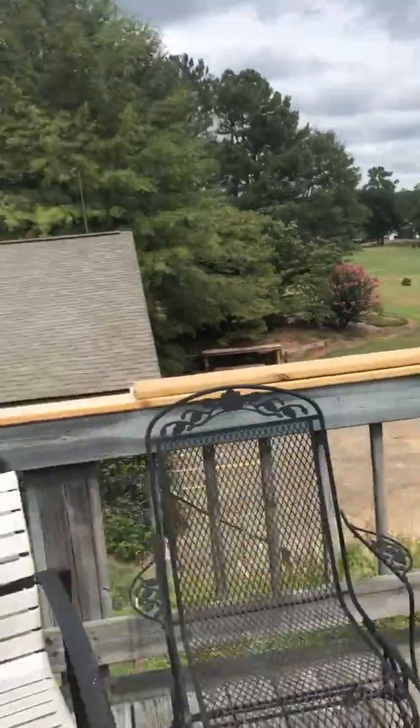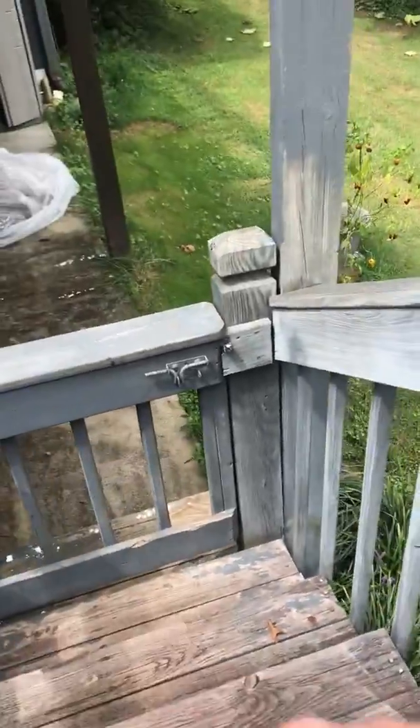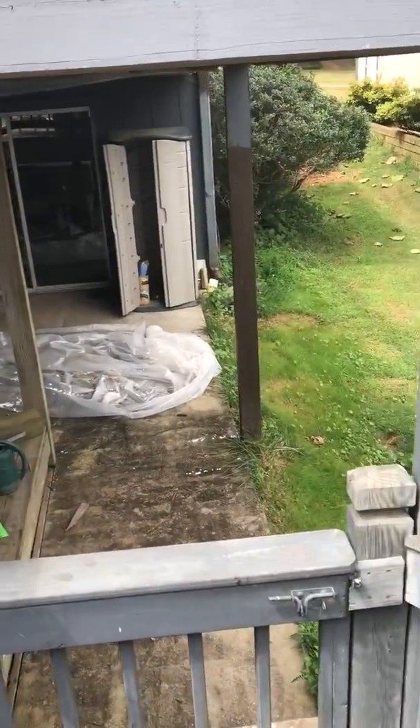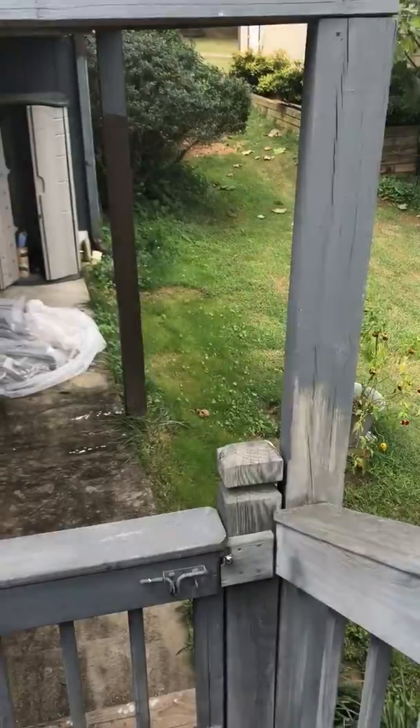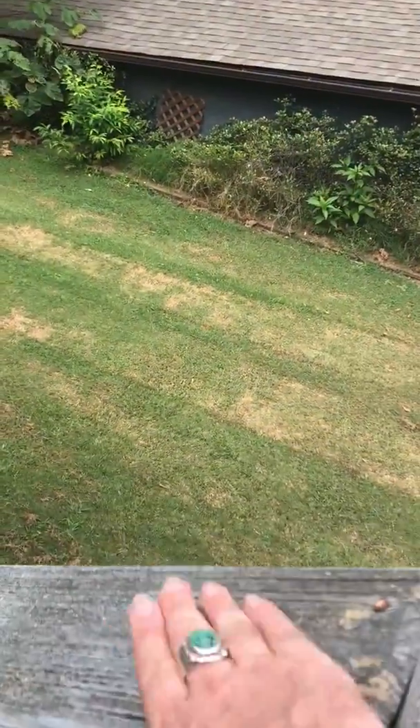We're going to replace these stair treads right here as part of our job, and we'll get the cap all the way around. Some pieces were okay — the cap on this gate was okay, and this bottom piece was okay — but this railing right here we'll start replacing all the way around.